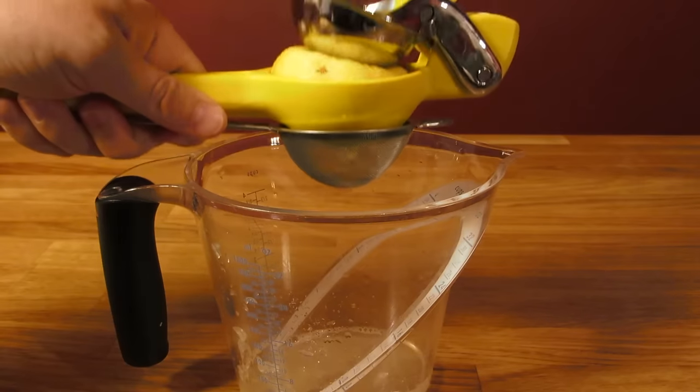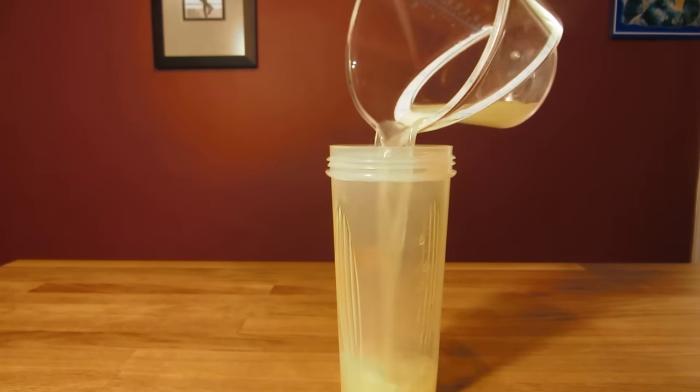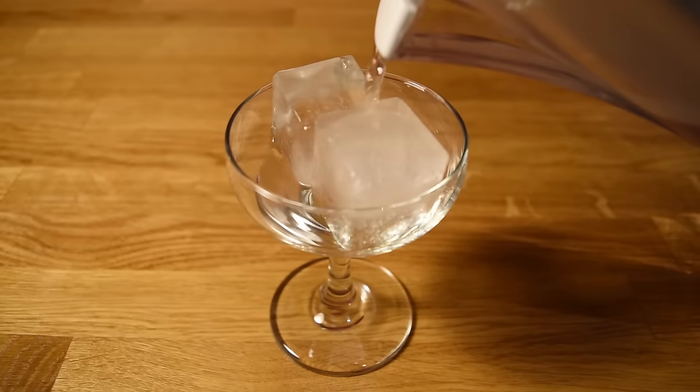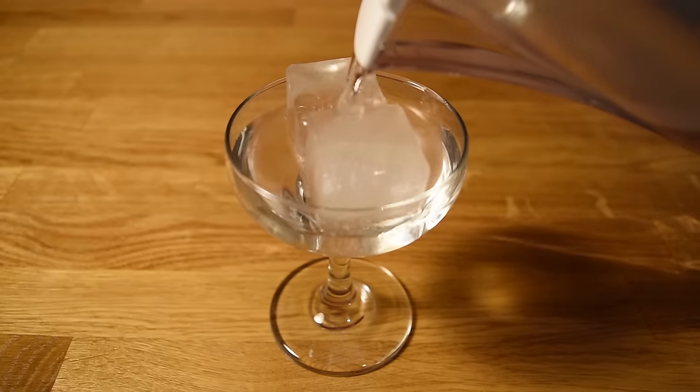Before I get started, I like to cut, squeeze, strain, and bottle my lemon juice. That way, it's easier to pour when it comes time to measure. Then we'll chill the glass — fill it with ice and water and set it aside.